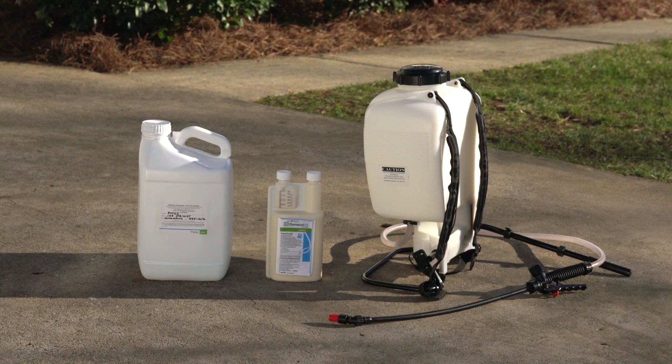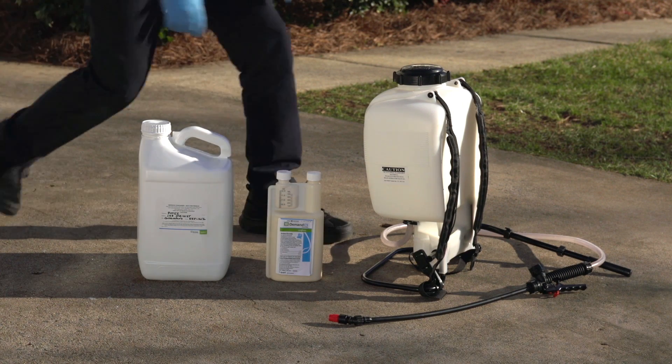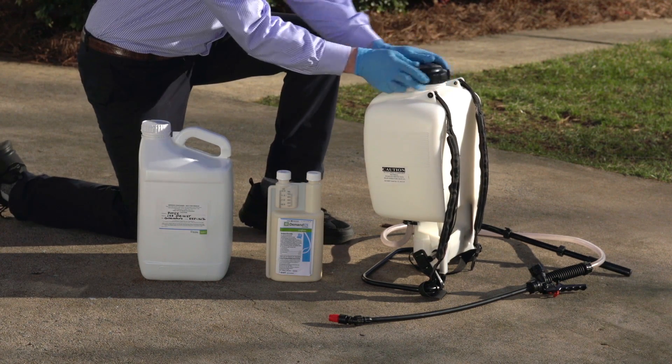Before mixing, make sure the valve on your backpack sprayer is turned to the off position so insecticide does not flow out during mixing. Syngenta recommends using a pre-mixing jug to combine the components that will go into your backpack sprayer. Make sure the jug was not previously used as a pesticide container.